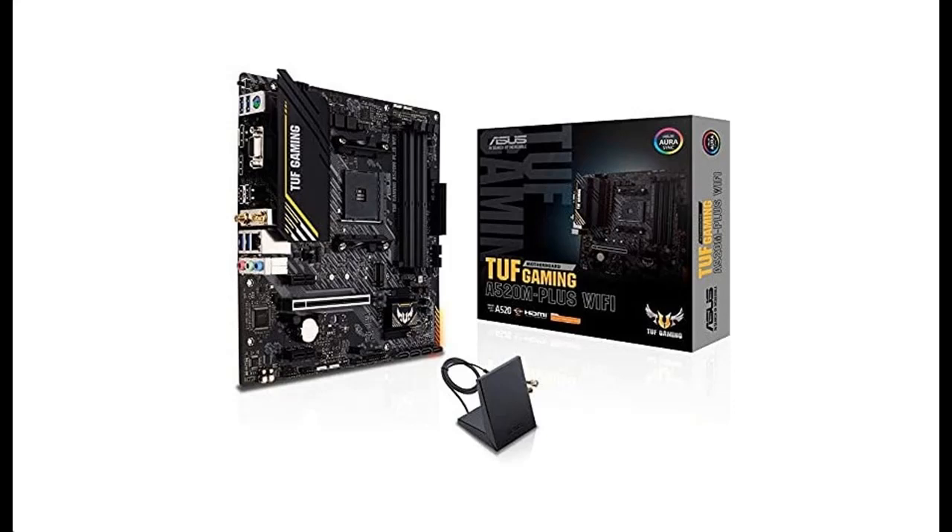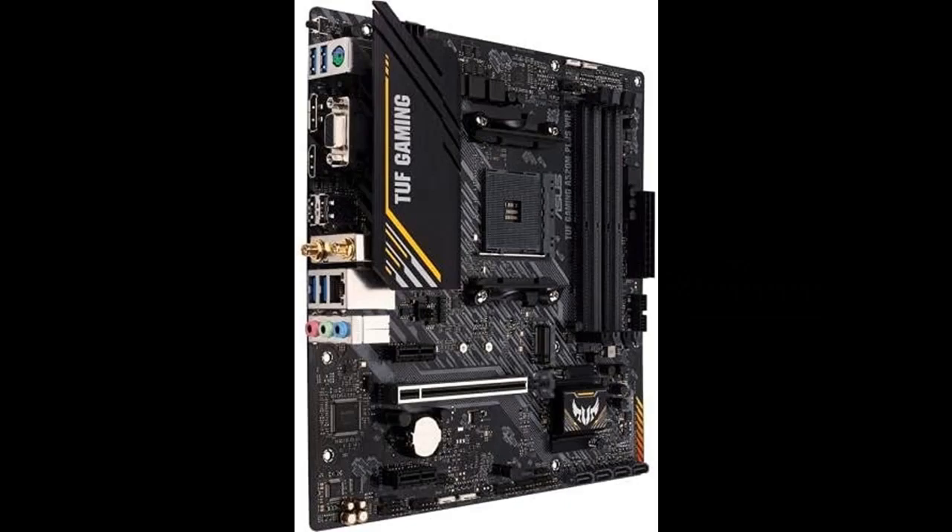Introduce highlight features and fast overview of the ASUS TUF Gaming A520M Plus Wi-Fi, AMD AM4, 3rd Generation Ryzen Micro ATX Gaming Motherboard.